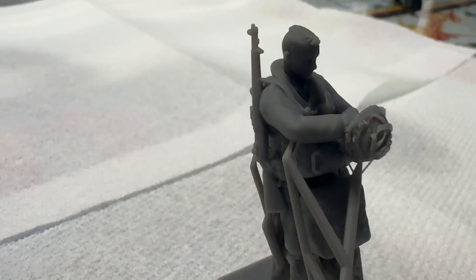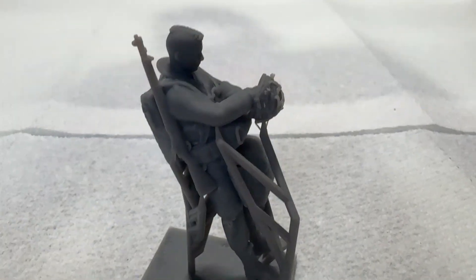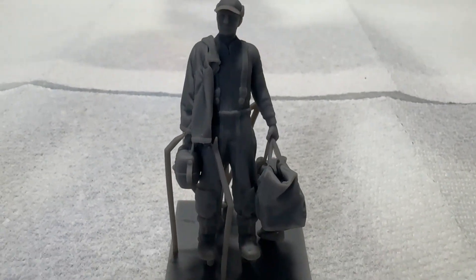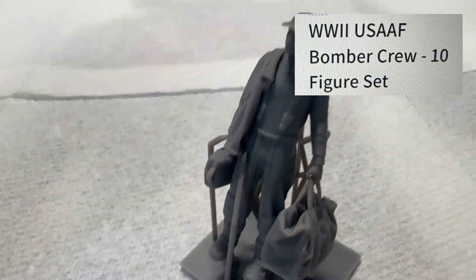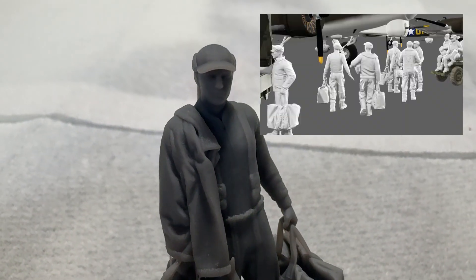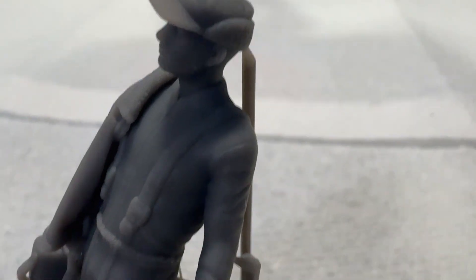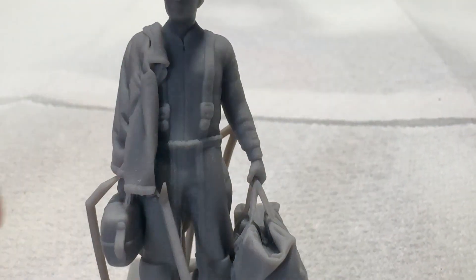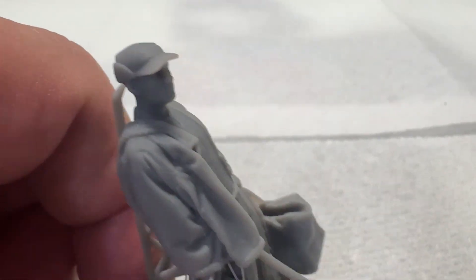I'm going to cut these all off and show them to you at the end when they're all cut off, but I wanted you to see how they're shipped first, since this is my first order from 3DJSON. Now, the next figure he wanted me to review was the U.S. Air Force bomber crew — this comes in a set of 10. This is one crew member carrying his bags, got his coat over the shoulder, cap with the ear flaps. Look at the suspenders — the detail on this figure is just amazing. Usually when you go larger you lose a lot of that detail, but these are true 1/32nd scale.